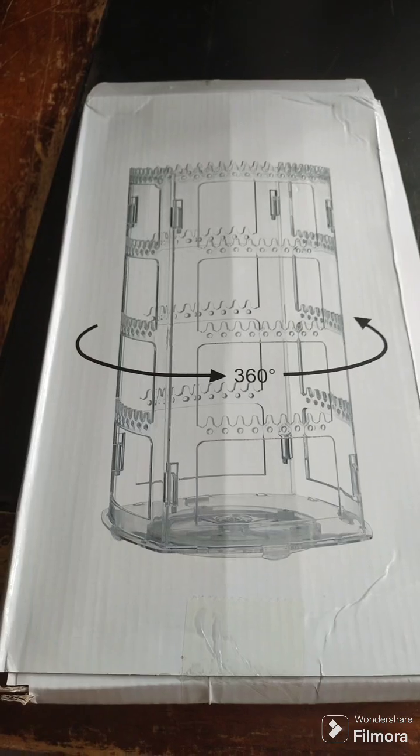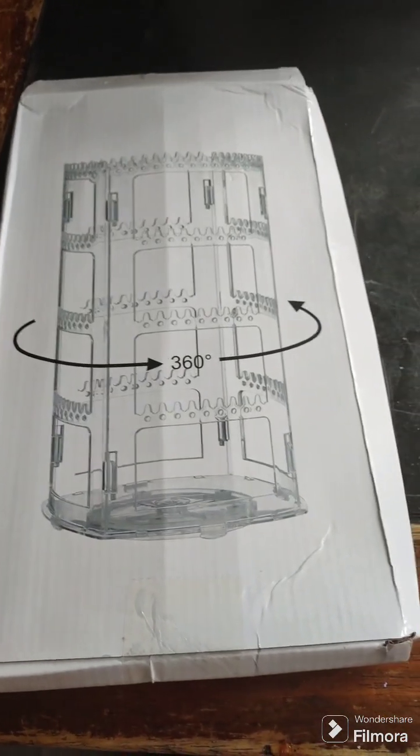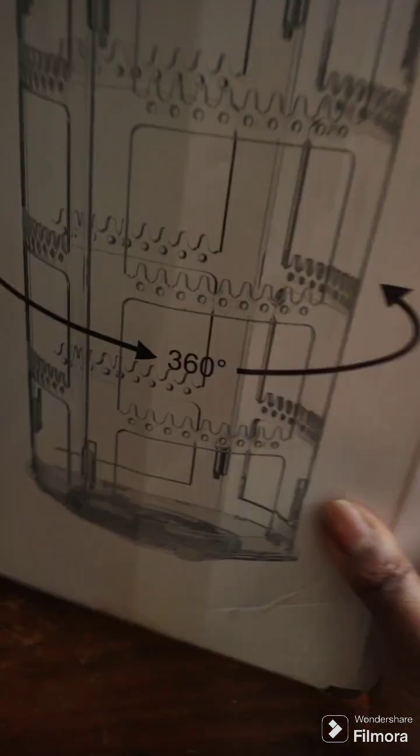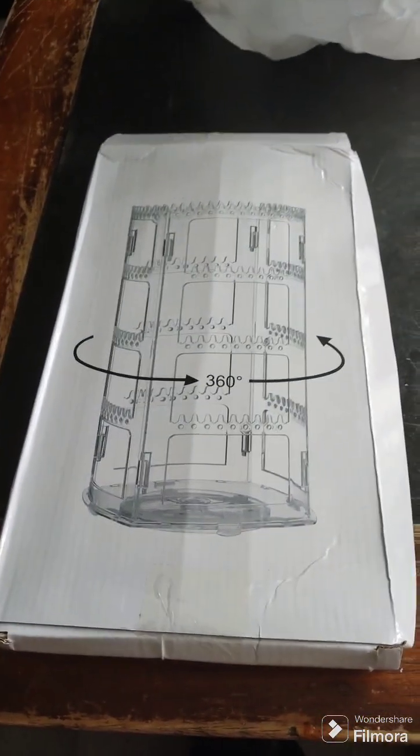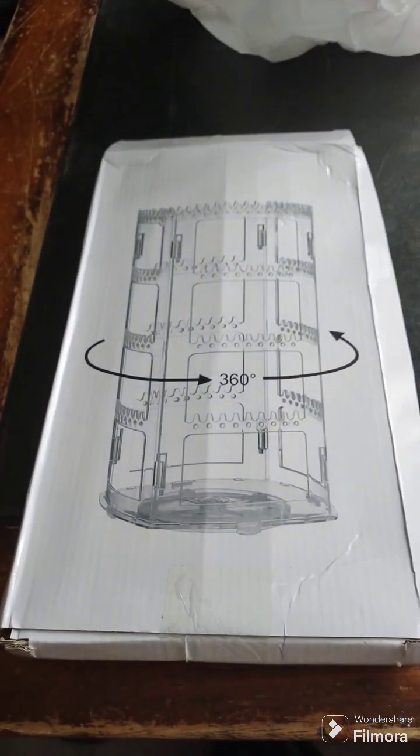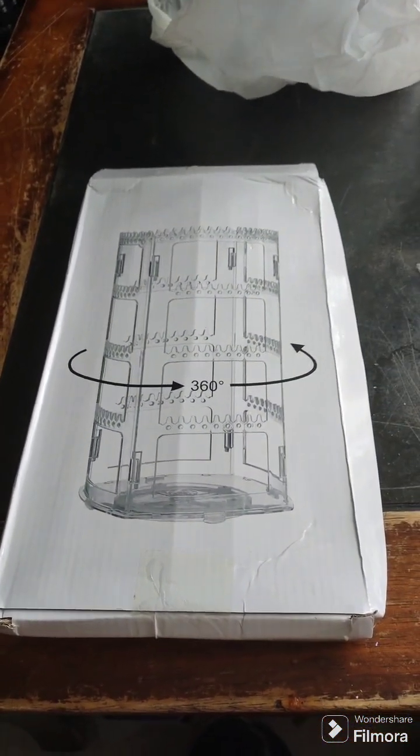I bought this 360 situation. It's supposed to be an earring holder. I'm going to put it together. It's in boxes. We're going to put this together and see. I also got a couple new earrings, and I'm just going to see how it works. I'll be back when I put it together.